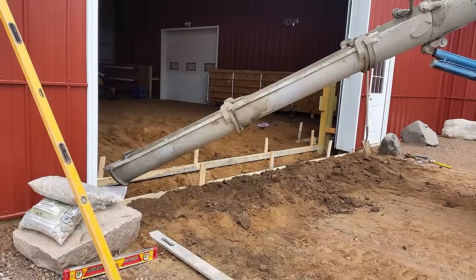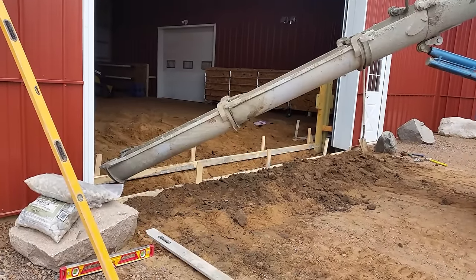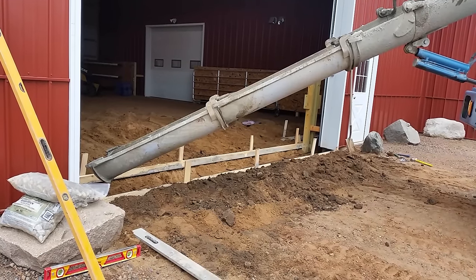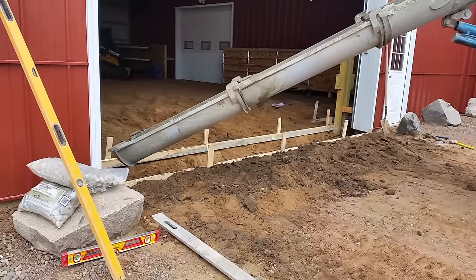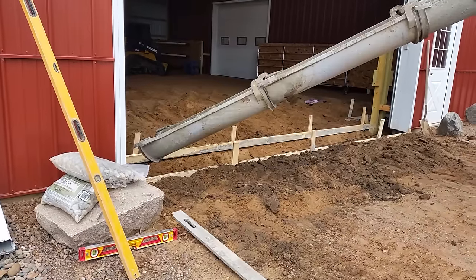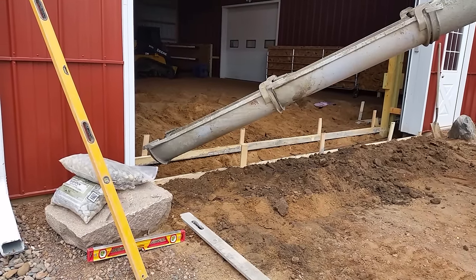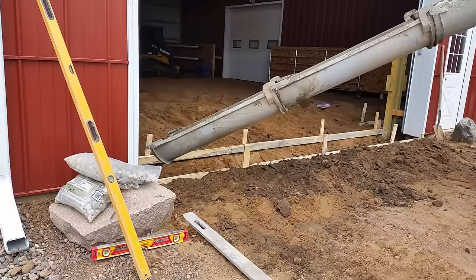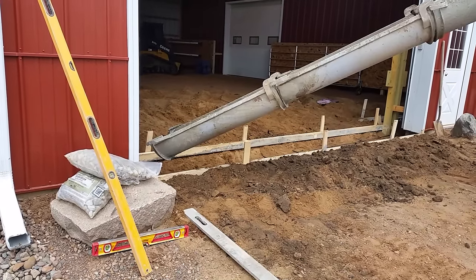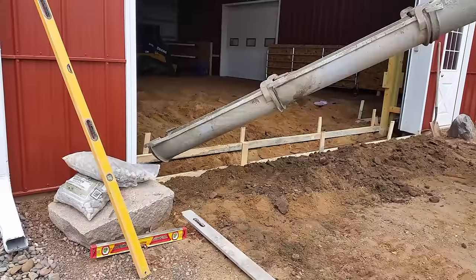Then in came the concrete — it had to be a quick pour. Weather was turning ugly quick; we weren't going to be able to withstand it much longer before we ended up with some really cold, frosty nights, rain, sleet, and snow. So we had to get this done quick. Preferred, our local concrete company in town, came in ASAP on short notice and the guys squeezed it in on a Saturday, which was good.